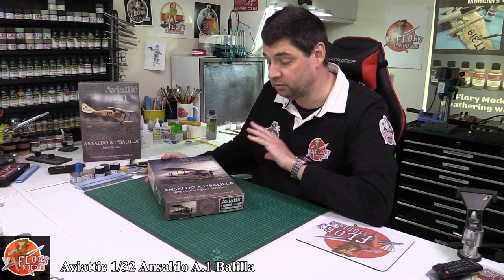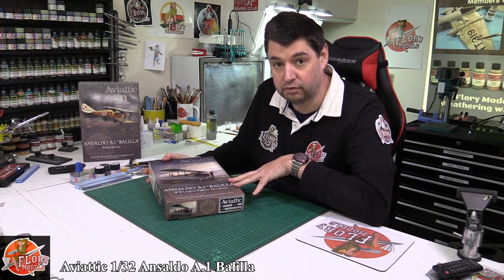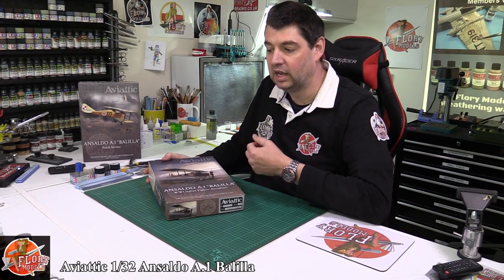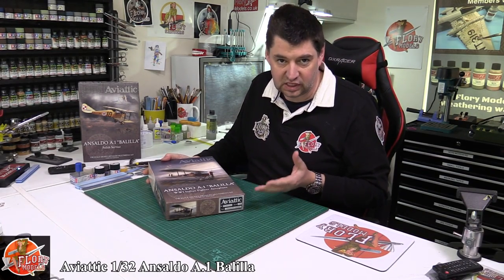Hello and welcome to Florian Models Kit review time. Something completely different now — a project I've been following along with for what seems like forever, but it's definitely one of these kits that comes along every now and again where you can feel the passion and the work that has physically gone into this one.